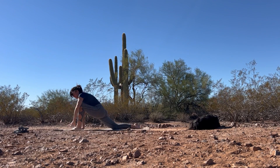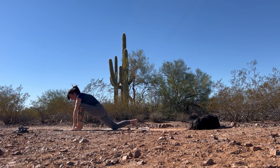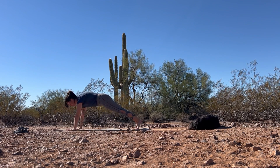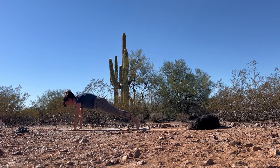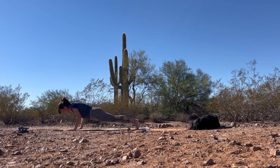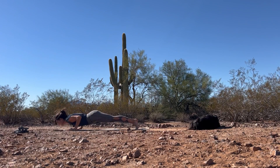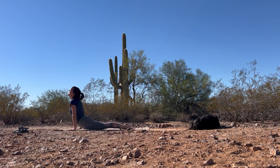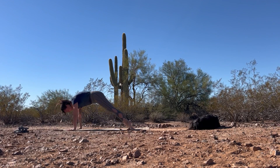As you exhale, bring that hand down to frame the front foot. This time we're going to step the front foot back into plank pose — lifting that back knee, finding a strong plank here. As you exhale, slowly lower all the way down to the earth. Inhale, lift the heart up. Exhale, hips up and back — downward facing dog.